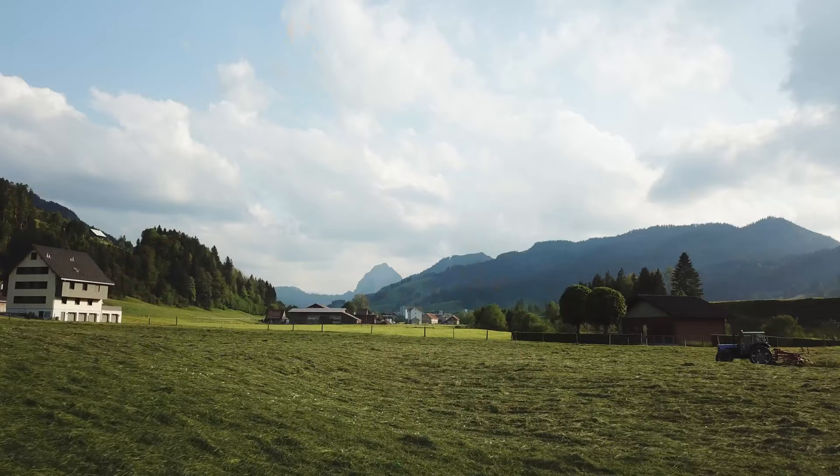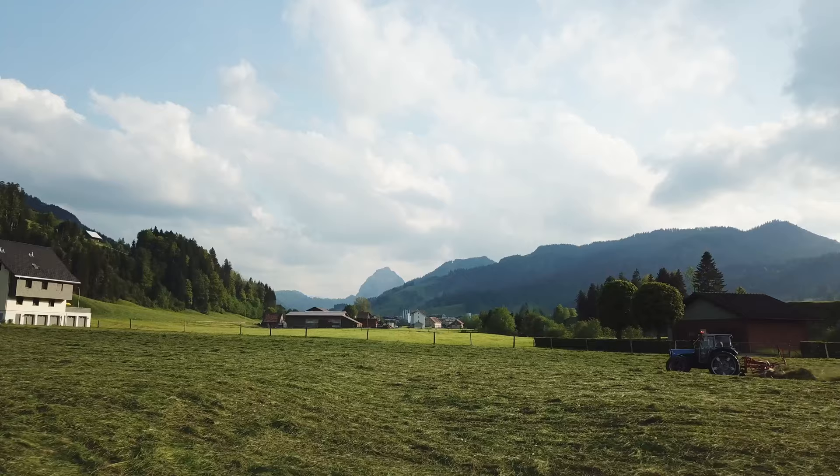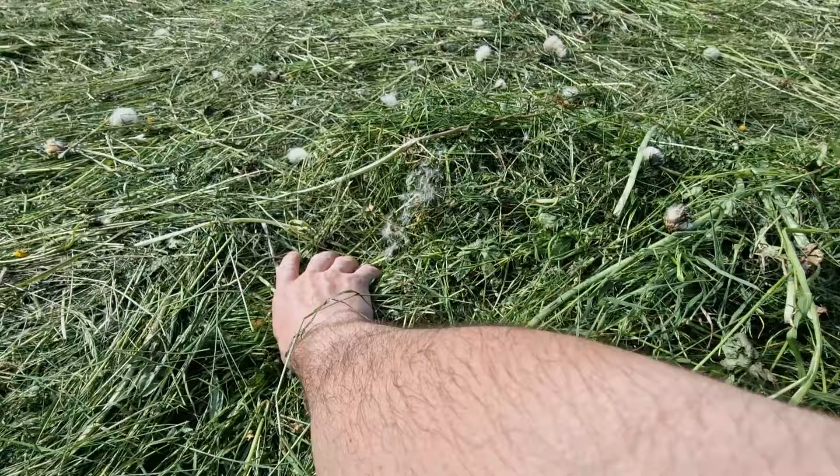In the last episode we were cutting hay. Today we are gathering all of that hay that we cut and bringing it to the barn. Once we've cut grass it takes about two to three days to dry depending on the weather. But if you just cut a bunch of grass and leave it, the top will dry and the bottom won't.